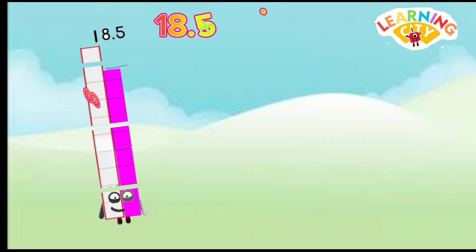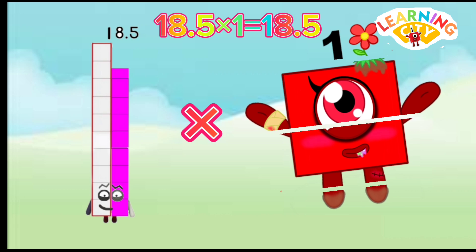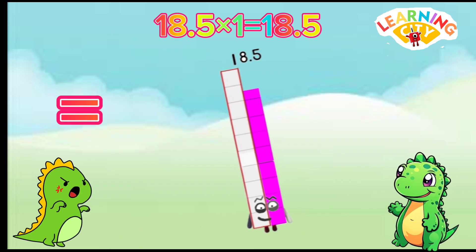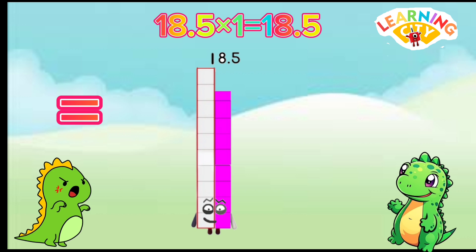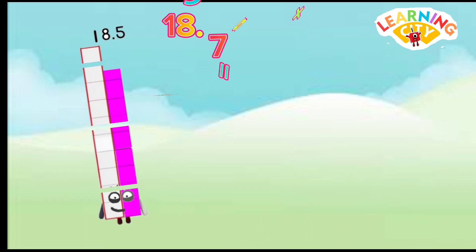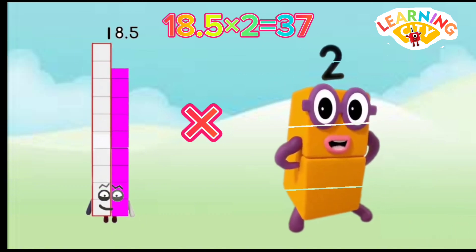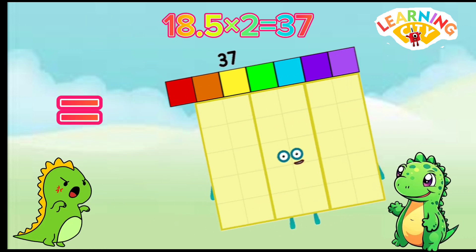18.5 x 1 equals 18.5. 18.5 x 2 equals 37.